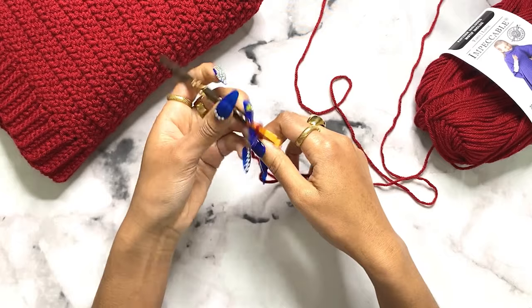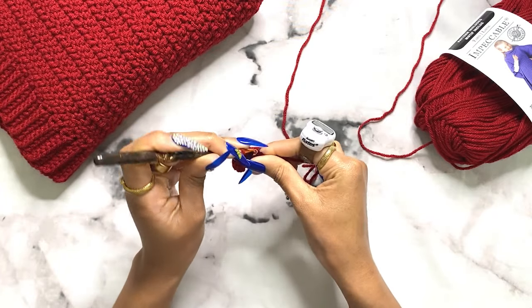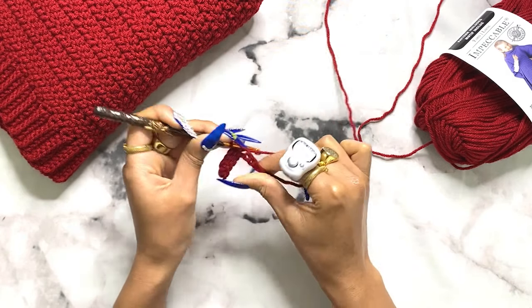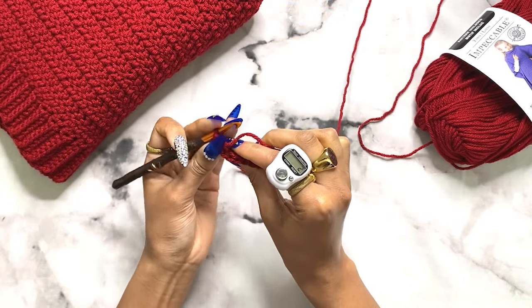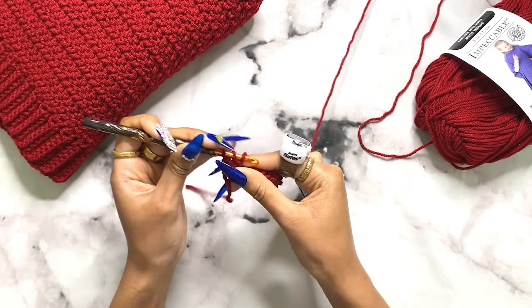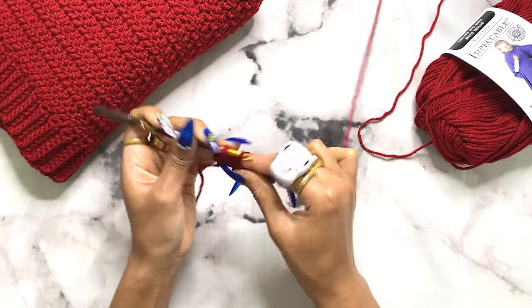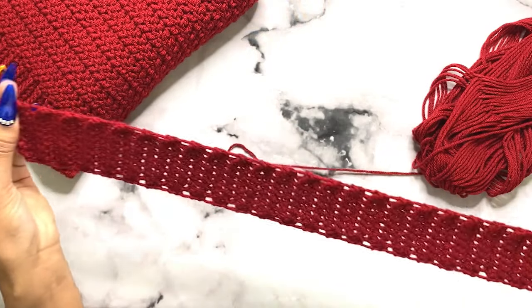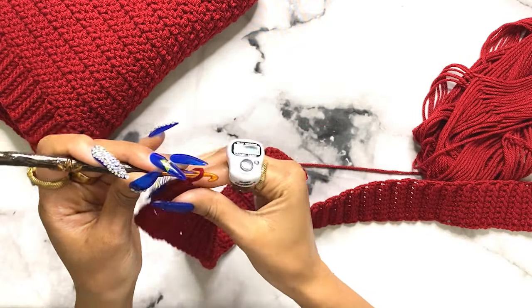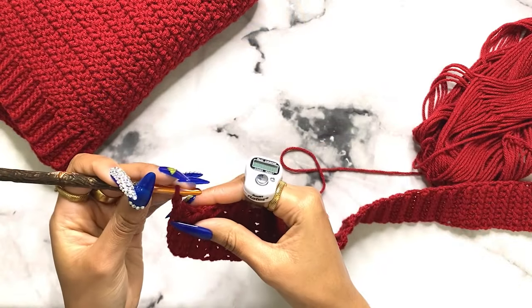Now we're going to start the front panel, doing the same ribbing as the back. Chain nine, then work one single crochet into each chain until you have eight total stitches. For row two, single crochet into the back loops only, and continue until you have 85 rows of back loop only single crochet. Then single crochet into each space at the top until you have 85 stitches - make sure you space it out a little bit so it doesn't bunch up.